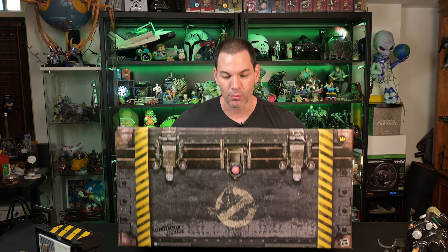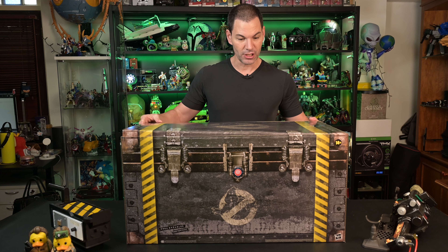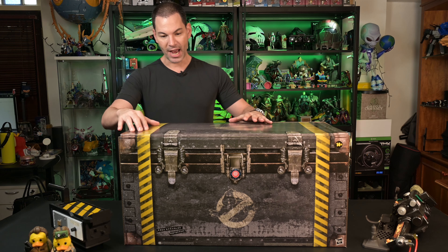Okay, this box is — oh, shit, this is heavy, man. What is this? About 16 kg, 20 kg? If you're getting this, this is what to expect. I think the cardboard box is even bigger. This is massive.